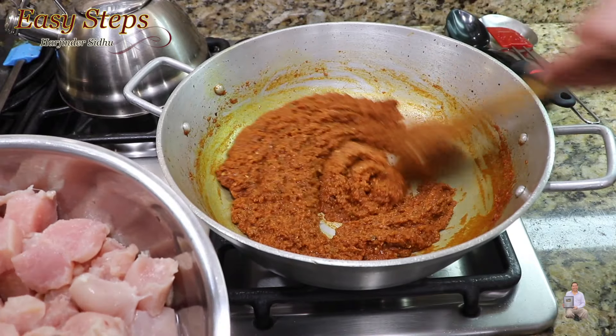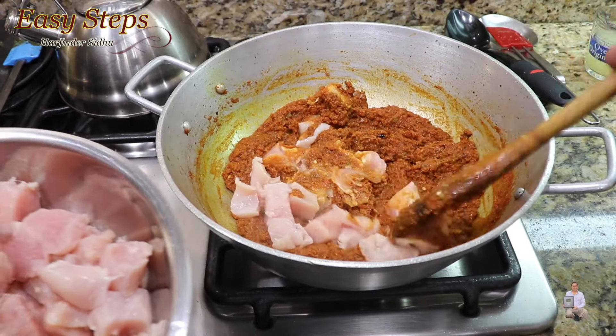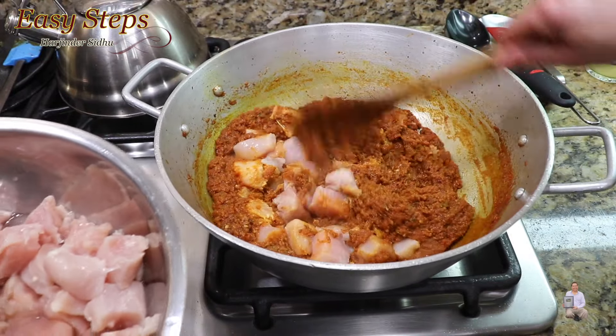I'm going to install a 36-inch hood right up here. These are the fresh lemons from the tree and I'm going to wash them, then I'm going to extract the juice.